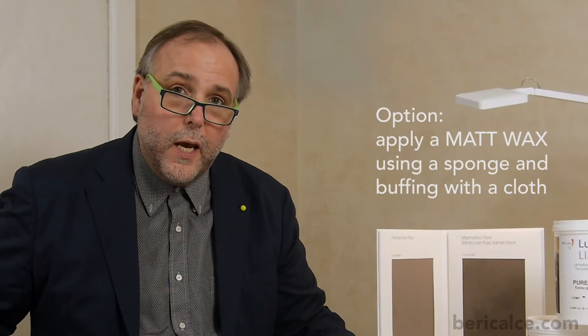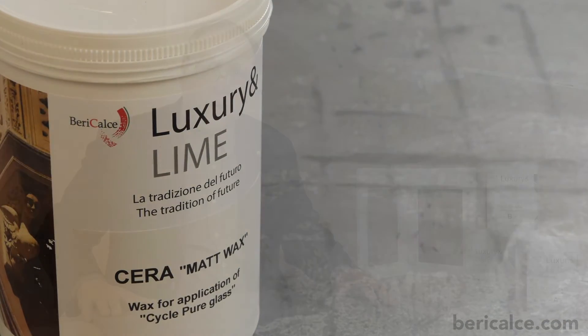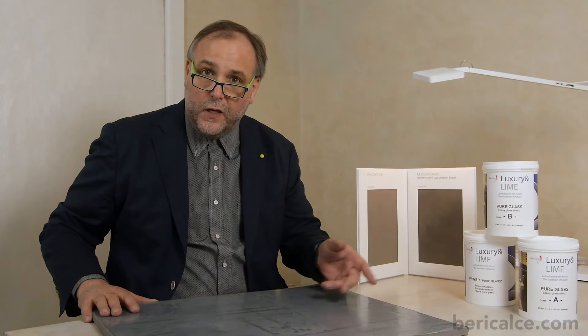The last step, which is an option, is to apply one layer of a matte wax with a sponge and then finish by buffing with a cloth. At this point, our floor is finished and definitely walkable.